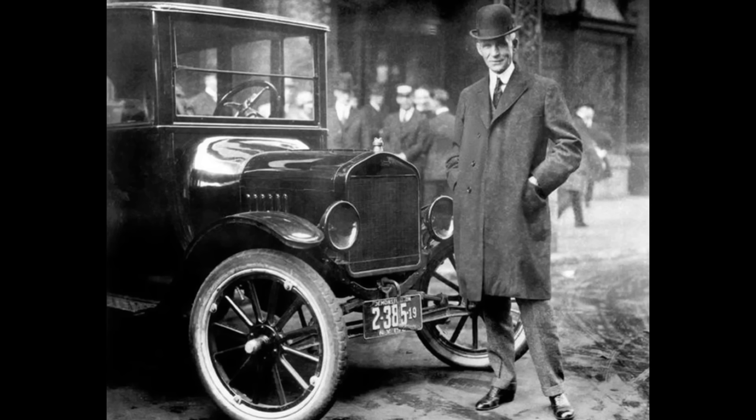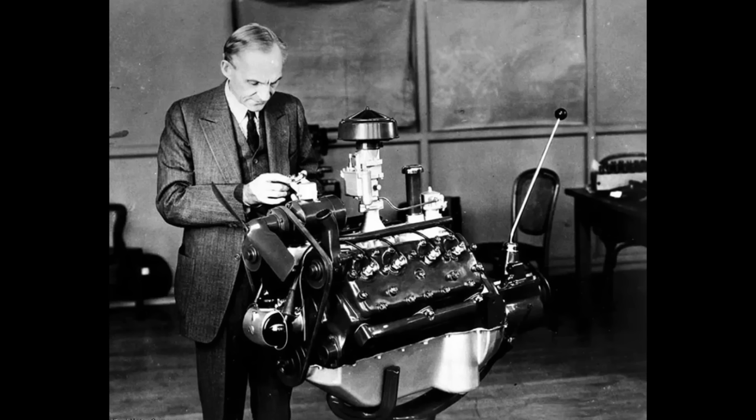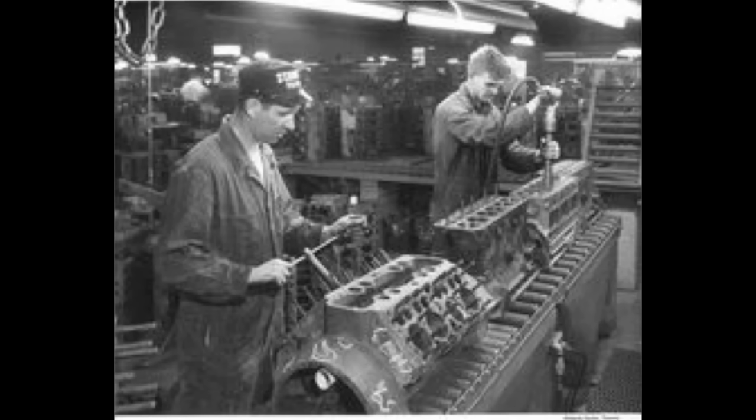Ford brought the car to the masses and he wanted to do the same with the V8. Ford started tinkering with the idea back in 1922. By 1928, he wanted to find a way to make his dream a reality. Ford really wanted a monoblock V8 design where the block and the cylinders are cast as one piece, to keep things simple and cost down. In 1932, the Ford flathead V8 went on sale.